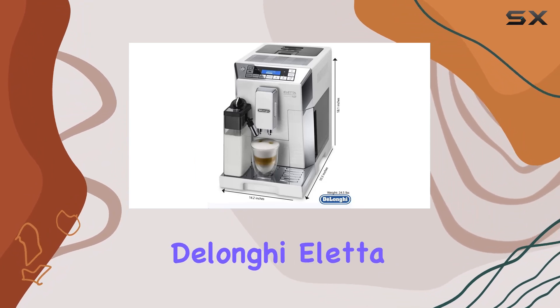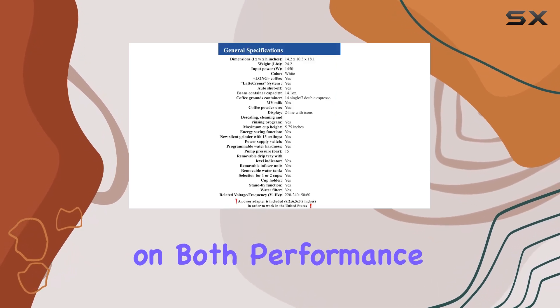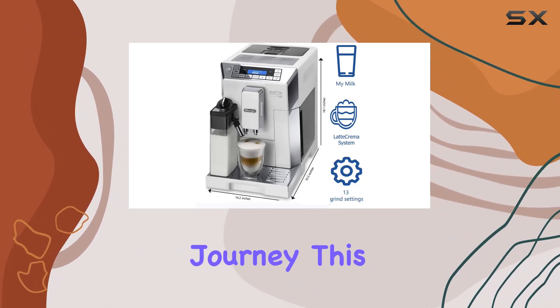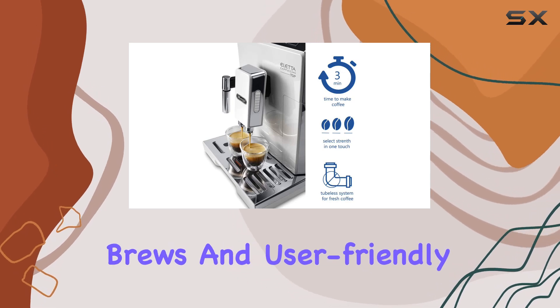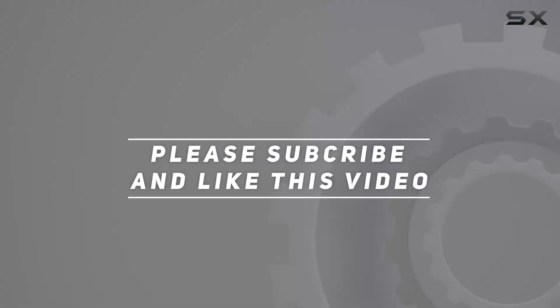Overall, the DeLonghi Aleta ECM45760 is a top-of-the-line super-automatic espresso machine that delivers on both performance and convenience. Whether you're a seasoned coffee aficionado or just starting your espresso journey, this machine is sure to impress with its professional-quality brews and user-friendly features. Check out the video description for an updated price, and thank you for watching.